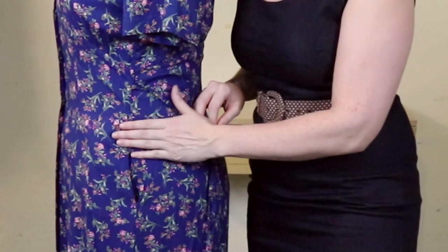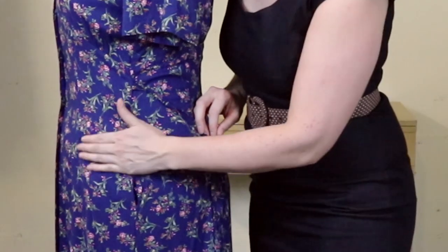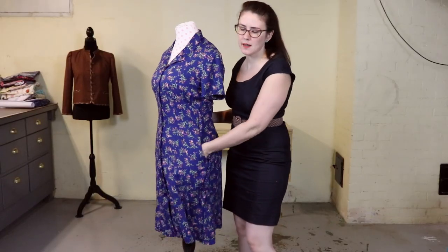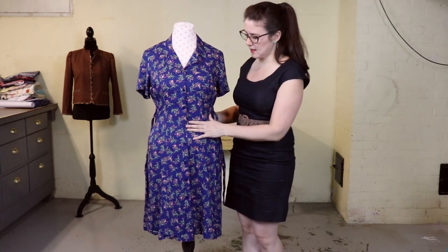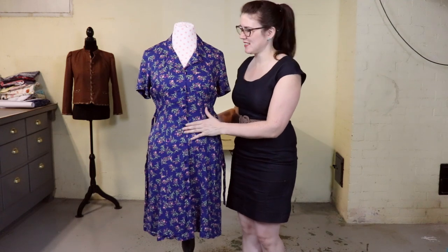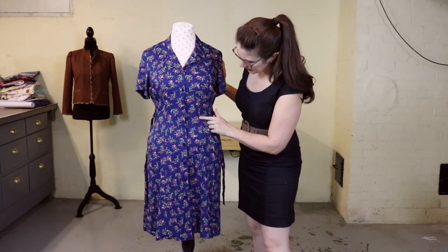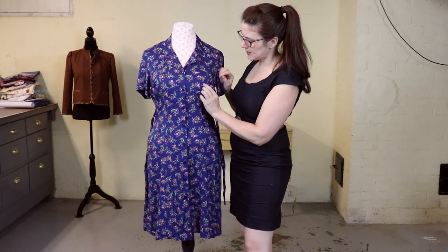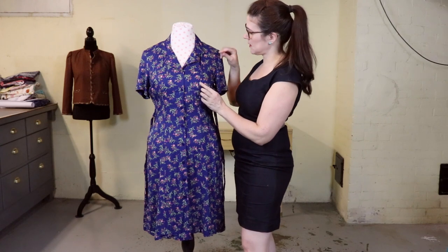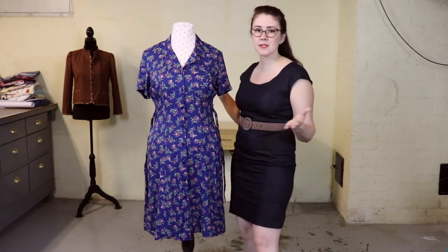The dress comes with pockets, but they actually gape and aren't very flattering, so I might close those in. If I put my phone in there it'll pull down on this really lightweight rayon — it's not dungarees. The rest of it looks great with a princess seam, though I noticed the seam is just a little bit off the apex, so maybe I'll adjust that first. Looks like I need to go try this on.